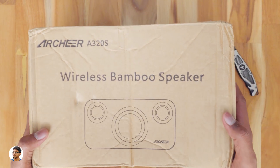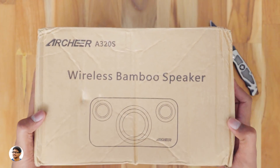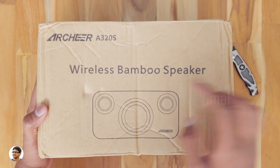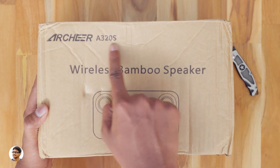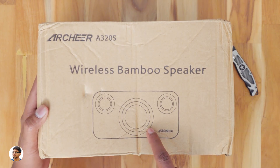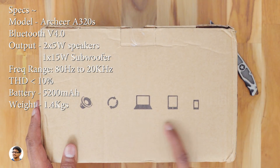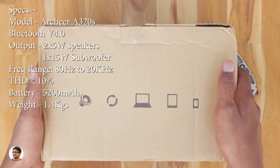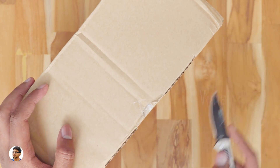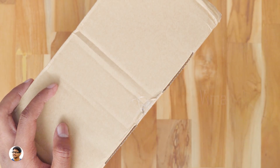We'll unbox only one of them as they are very big and can be difficult to handle both in the video. The Bluetooth speakers come in simple packaging — it's just a cardboard box. You've got the Archer logo here, the model is A320s, wireless bamboo speakers, and a picture of the speaker. On the other side you've got some pictures of compatible devices. I want to thank Archer for sending me the speakers for review.